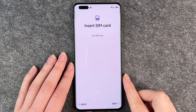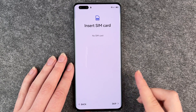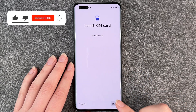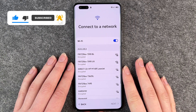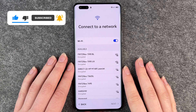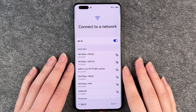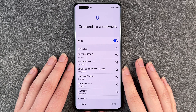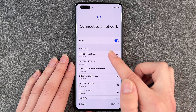Now it asks us to insert a SIM card. We have a separate video for that, so we skip this part now. Connect to Wi-Fi — you want to connect to Wi-Fi so you can watch movies, download apps, and send messages on WhatsApp or whatever else. So I'm going to connect to my Wi-Fi right now.